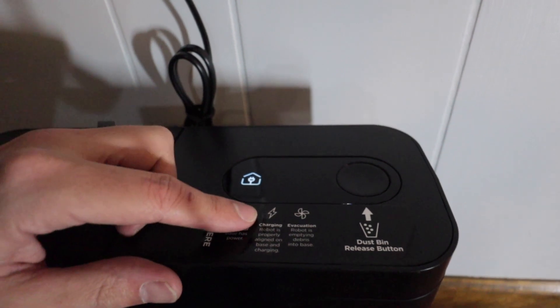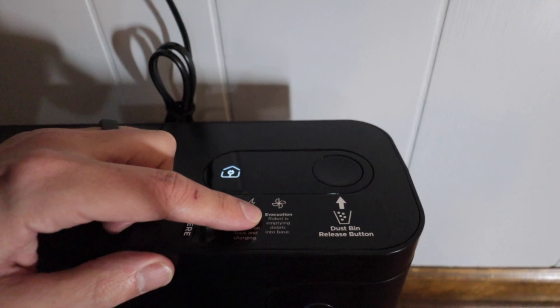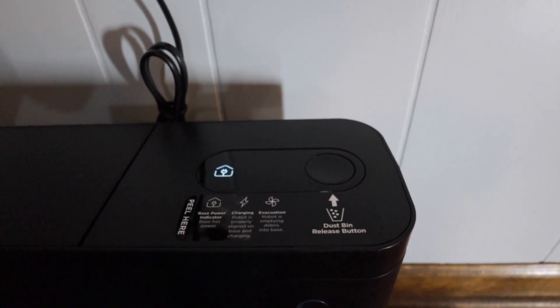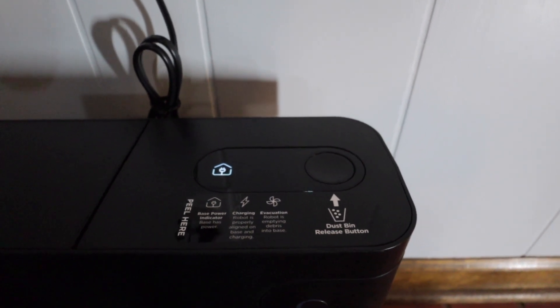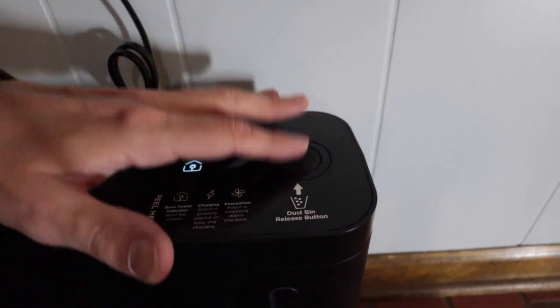It looks like there's a thing right here that says the base power indicator has been detected. There are also going to be other emblems on here — one for charging to let you know that the robot is charging, and then evacuation to let you know that the robot is getting rid of all of its stuff. This is the dustbin release button; if y'all didn't watch the previous video, you press this and it slides out. Y'all can go back and watch that video — I'll link it up below.